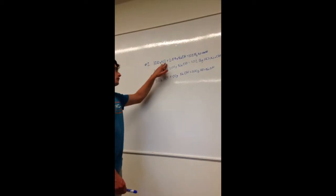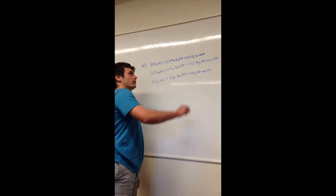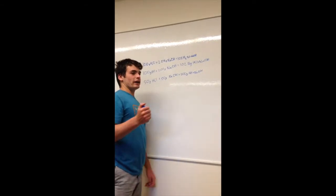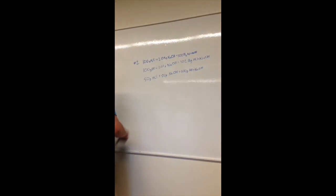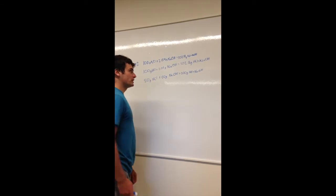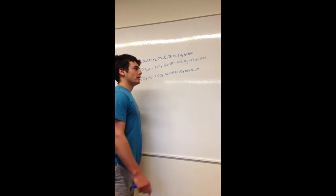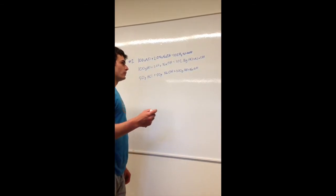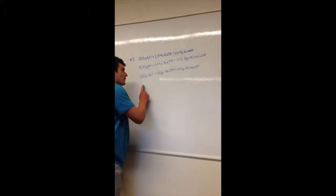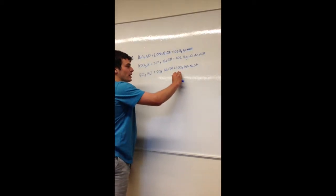For reaction 1: 100 g H₂O + 2.08 g NaOH = 102.08 g total. For reaction 2: 100 g HCl + 2.01 g NaOH = 102.01 g total. For reaction 3: 50 g HCl + 50 g NaOH = 100 g total.